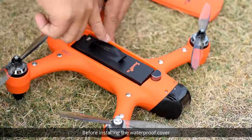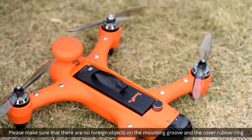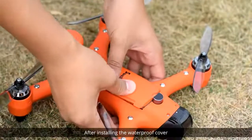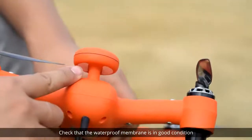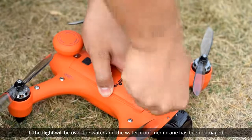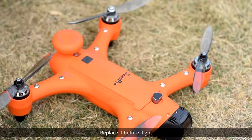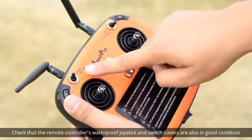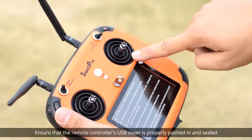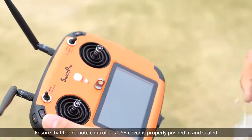Before installing the waterproof cover, please make sure that there are no foreign objects on the mounting groove and the cover rubber ring. After installing the waterproof cover, check that the waterproof membrane is in good condition. If the flight will be over water and the waterproof membrane has been damaged, replace it before flight. Check that the remote controller's waterproof joystick and switch covers are also in good condition. Ensure that the remote controller's USB cover is properly pushed in and sealed.